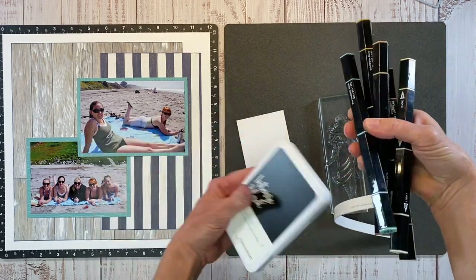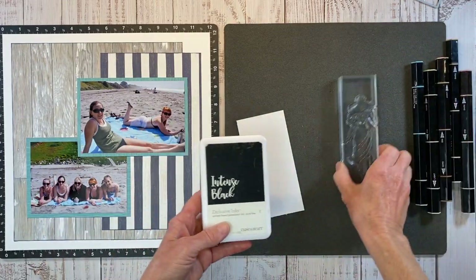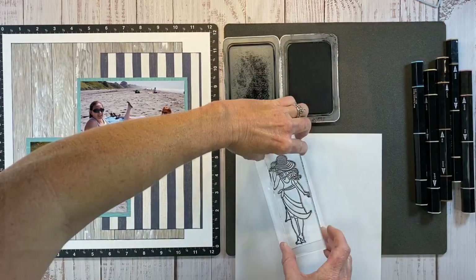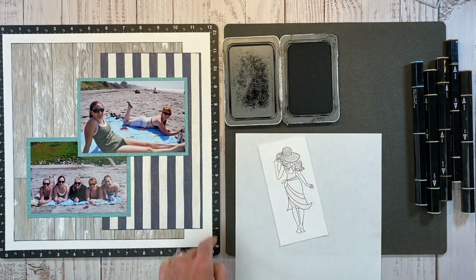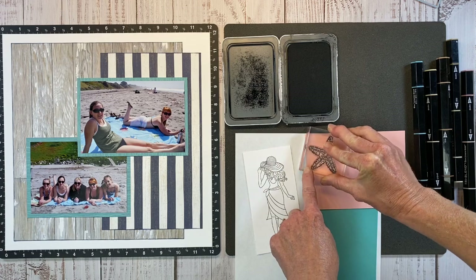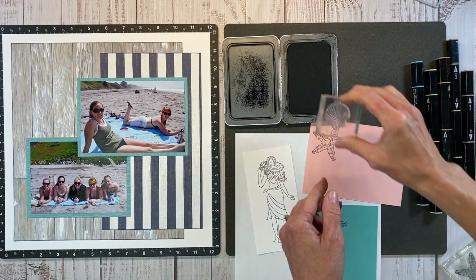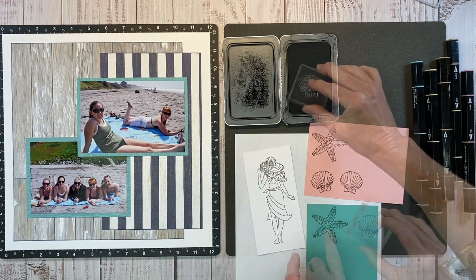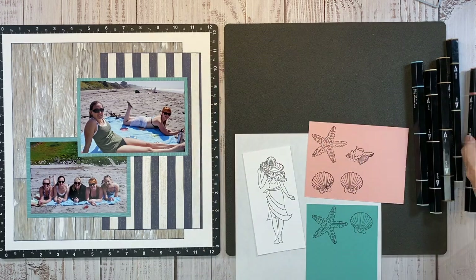I'm using Intense Black ink because I'm going to color her with the Spectrum Noir Tri-Blend markers. The Intense Black ink is alcohol marker-friendly, but it does need to dry first. You don't want to stamp it and then color it right away because it will bleed a little bit — let that dry. I like to get all my stamping done and then come back and color. I'm going to do a couple of these sea stars and maybe some of these seashells.